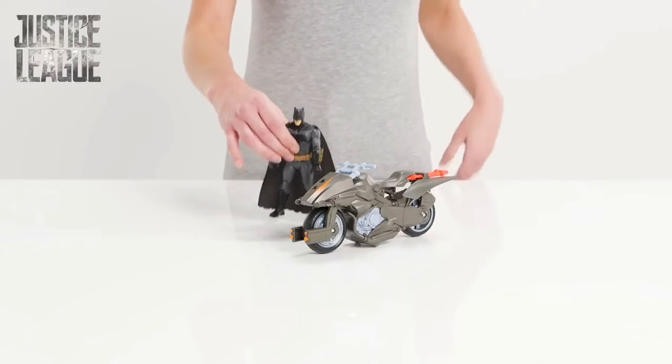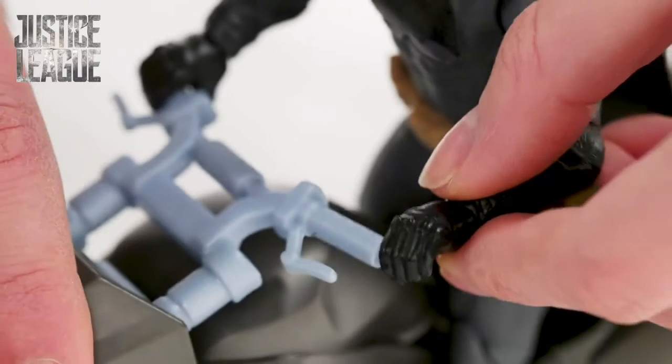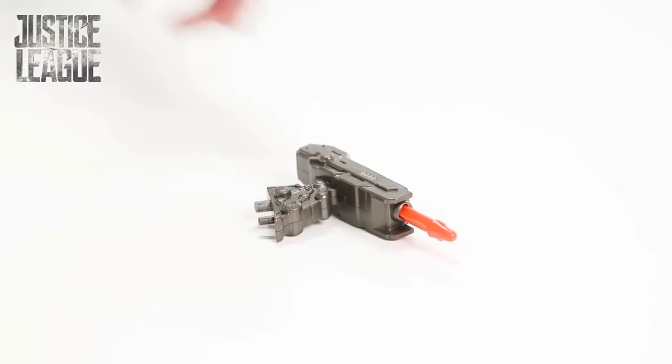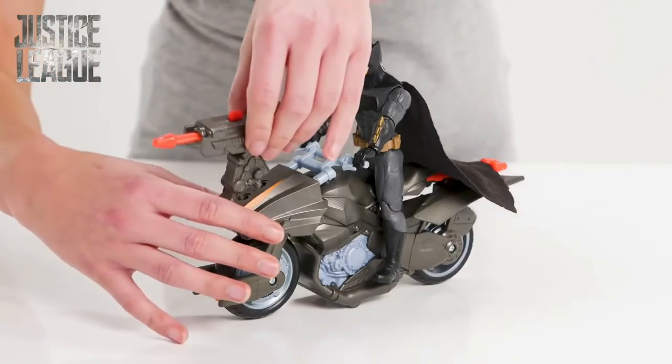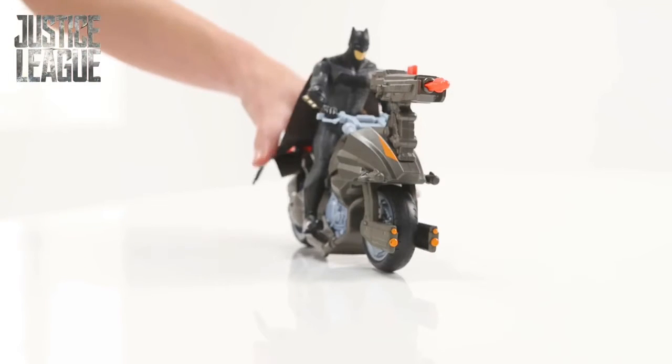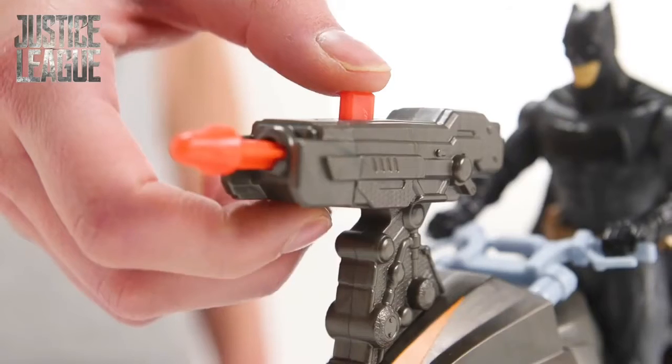Nothing will slow him down as he prepares to zoom through Gotham City to save the people, but he'll need some serious weapons to fight off those baddies. Time to attach the missile launcher and load up the super long missile. Batman it's time — ready, aim, and fire.